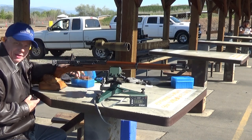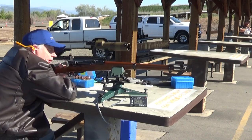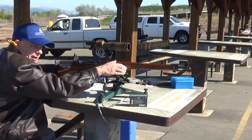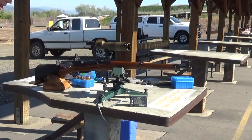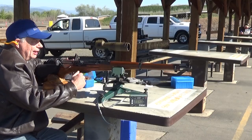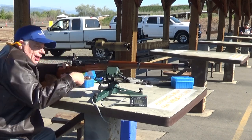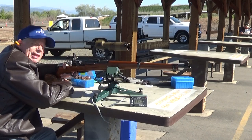I'm going to run five of the boxer-primed cases through it now and see what happens. Doesn't really show much of any flattening on that one — 2540, same velocity. That one looked like it went a little bit low and left. Like I said, I'm trying to see if there's any appreciable difference between the two types of priming.